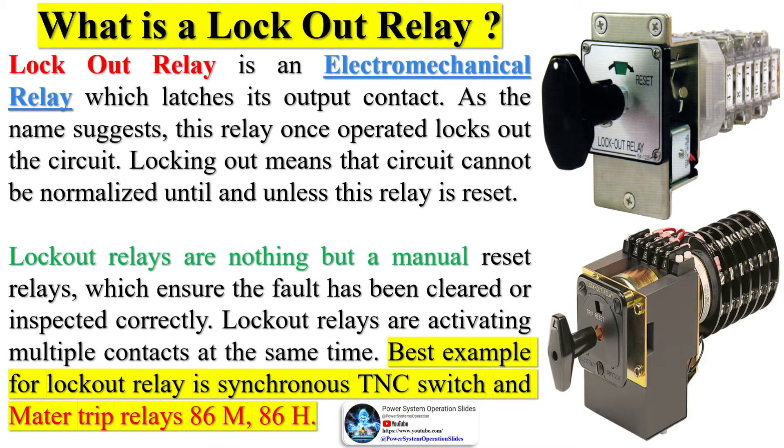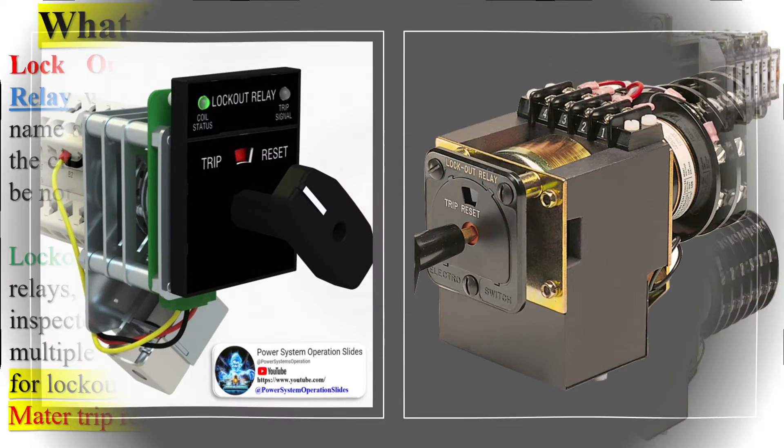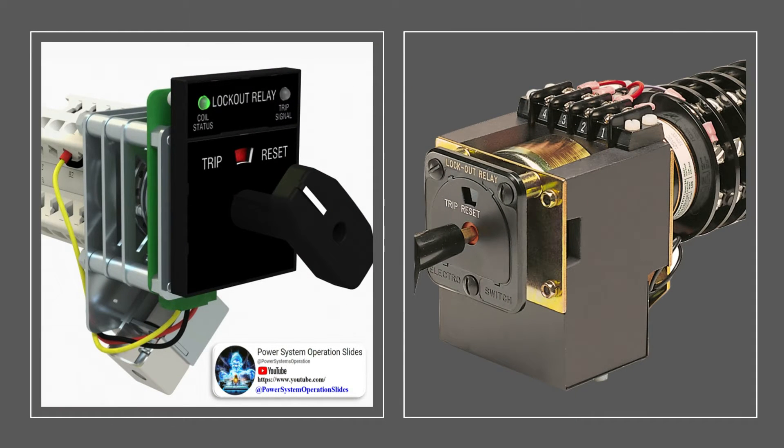Lockout relays activate multiple contacts at the same time. A best example for lockout relay is synchronous TNC switch and motor trip relays 86M and 86H. An important type of accessory relay, especially for legacy electromechanical protective relays, is the so-called auxiliary or lockout relay, designated by the ANSI/IEEE number code 86.